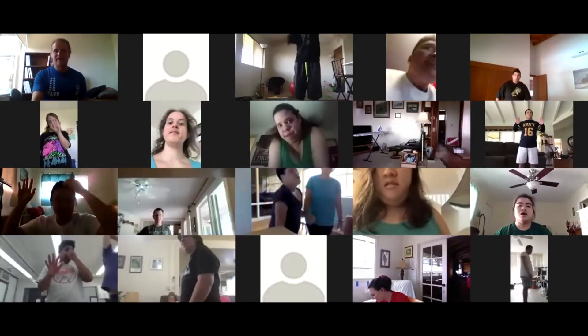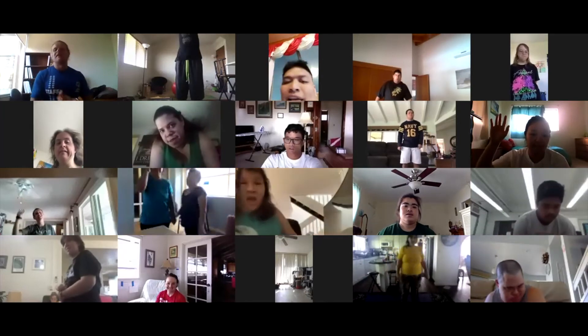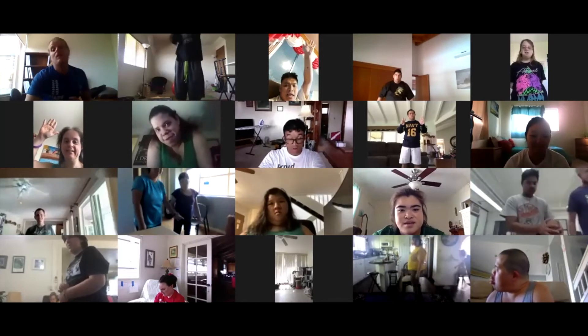Awesome job, everybody — y'all did great! If you got five on any one of your sets, put your hand up. Great job, everybody. If you were able to get seven, put your hands up. I see you, Renee. Did anybody get more than 10? 15? Yeah — how about 20? Ooh, a few 20s. Y'all all did so amazing on this one, I'm really impressed.